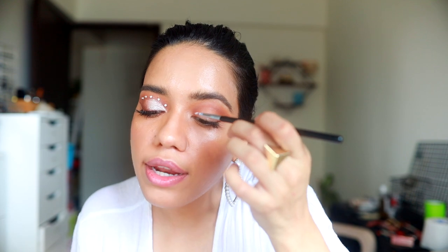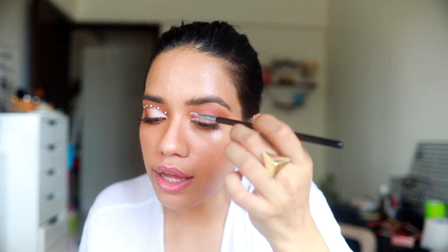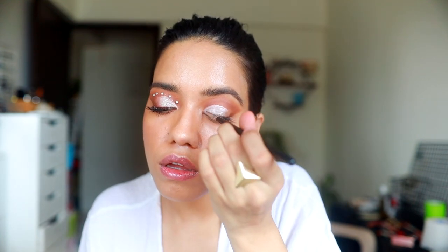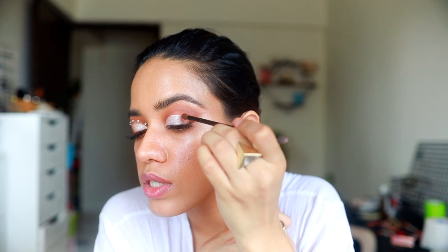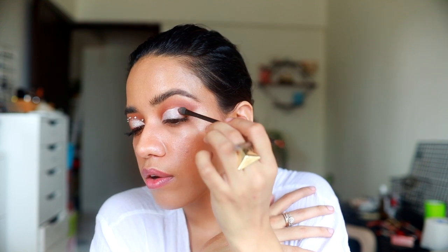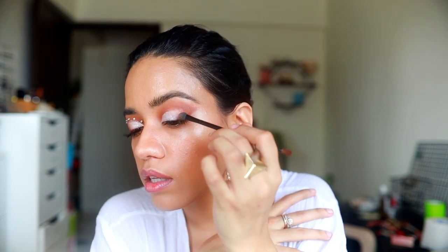You can go ahead and take any white concealer and use that to cut your crease. Before the concealer dries, I'm actually going to apply a little bit of that transition shade and blend it — it's easier to blend when it's slightly wet rather than when it dries, because then it leaves harsh lines.